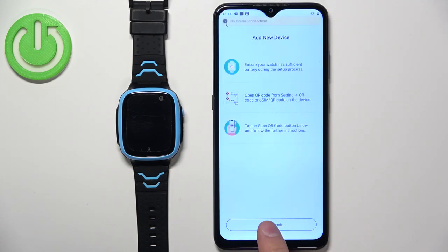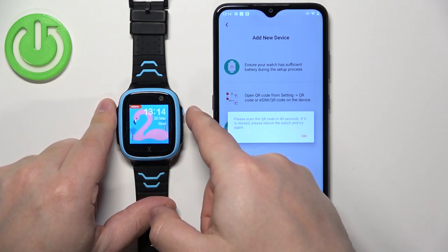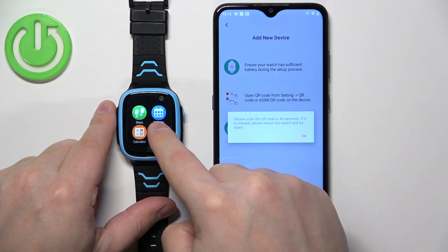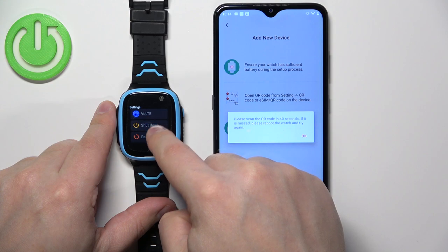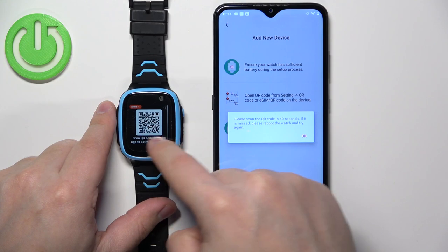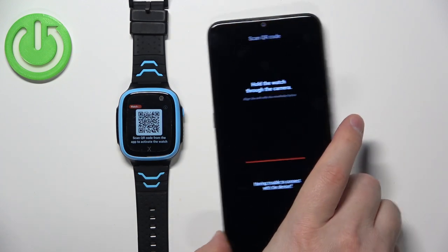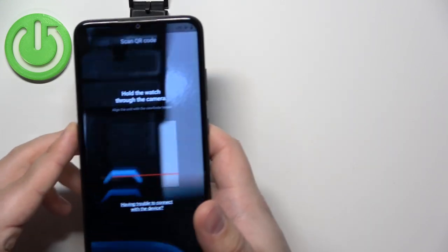Tap on Scan QR Code and wake up the screen on your watch. Swipe left on the screen to open the menu, then scroll through the menu, find the Settings icon and tap on it. In Settings, scroll down, find the option called QR Code and select it. Once you see the QR code on the screen, tap OK in the app, allow the camera permission, and point your phone's camera at the watch to scan the QR code.